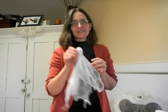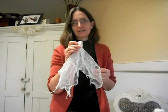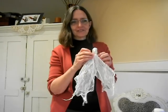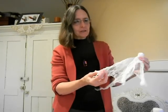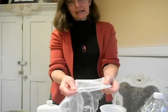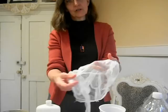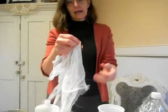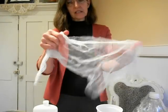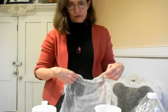Happy Halloween! Here's a nice cheesecloth ghost for your party or your decorations when you open for trick-or-treaters. We make it with just cheesecloth and glue — it's very simple. Cheesecloth is a very loosely woven fabric; it's kind of stretchy and open, and you buy it in the grocery store, usually on the baking aisle. You get a package and want to cut it into about a 16-inch square for a ghost the size of the one I showed you.